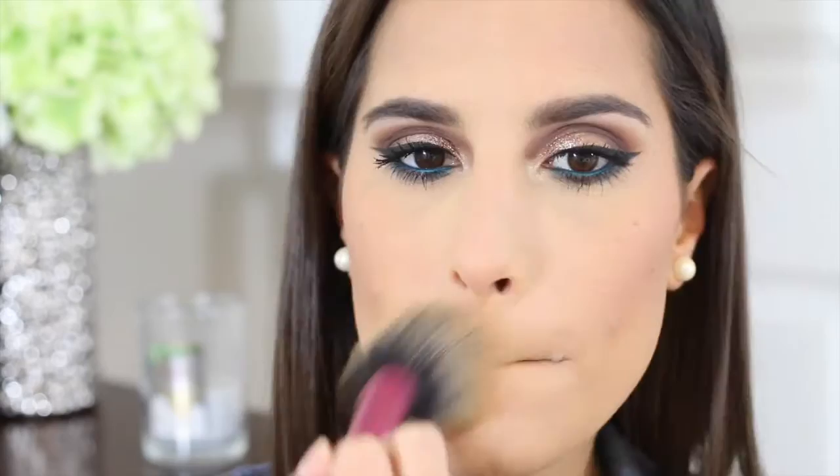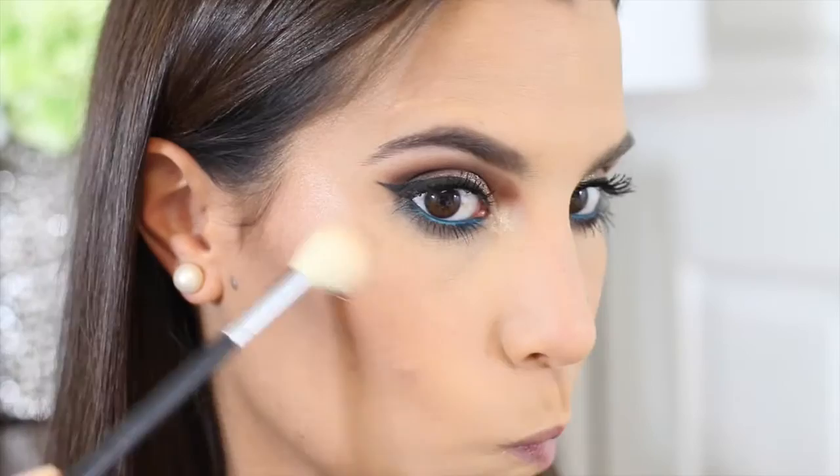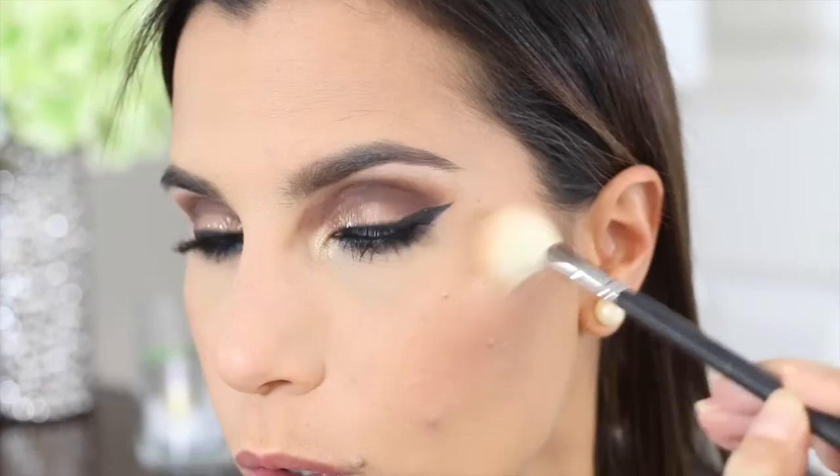Right now I'm using the Cover FX Powder Foundation to set my face, and at the same time it gives me a little bit of extra coverage. Now I'm going to be applying my highlight — I love to apply my highlight, it is my favorite product. I feel like it just brings the whole look together. I'm using the Becca Highlight in the color Opal.